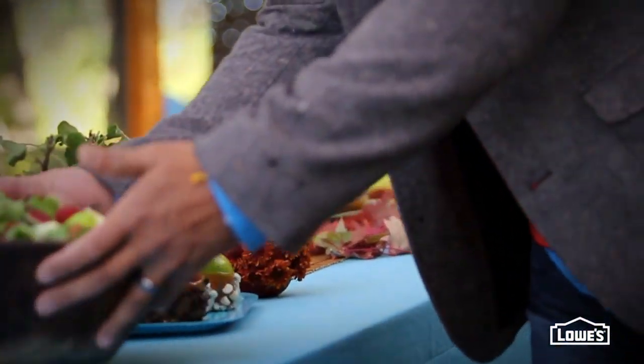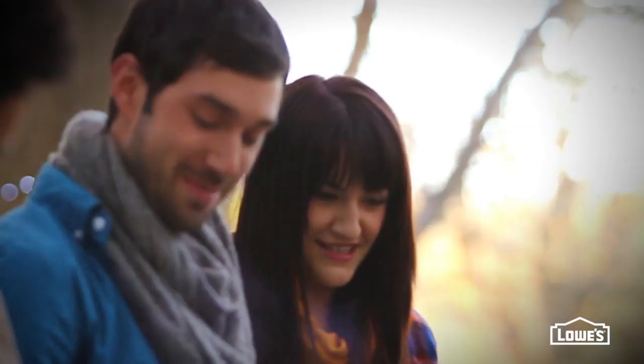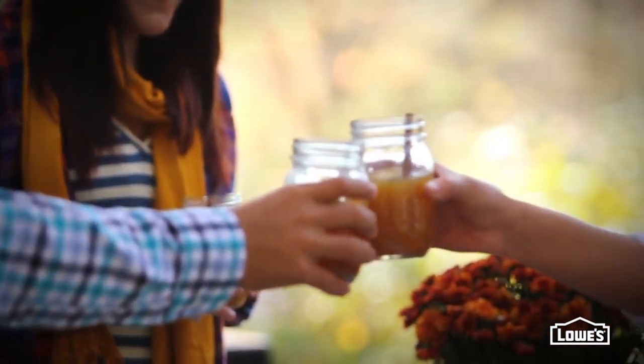Pick a theme — ours is apples — and ask guests to bring a dish based on that. It's a great way to share the workload and get new recipes.